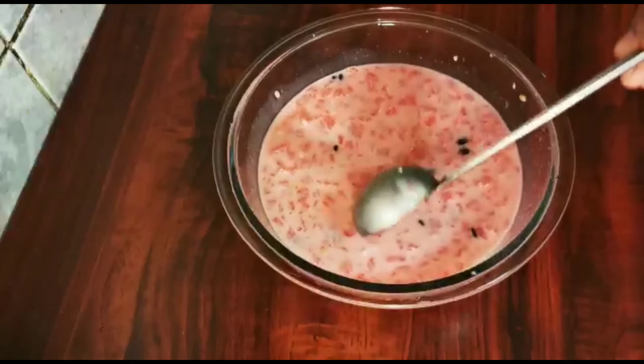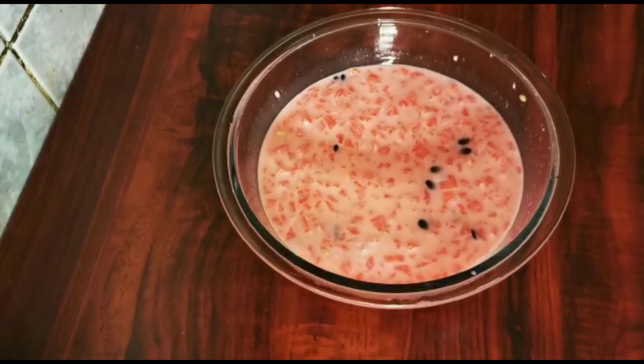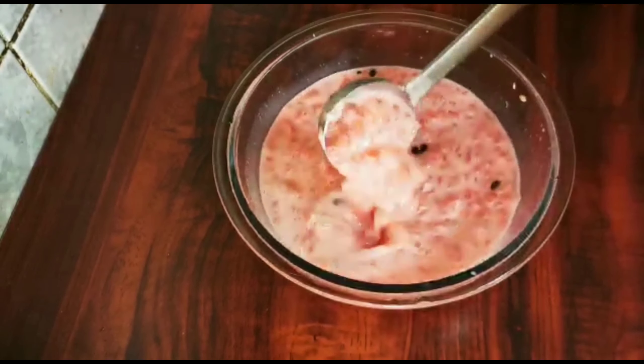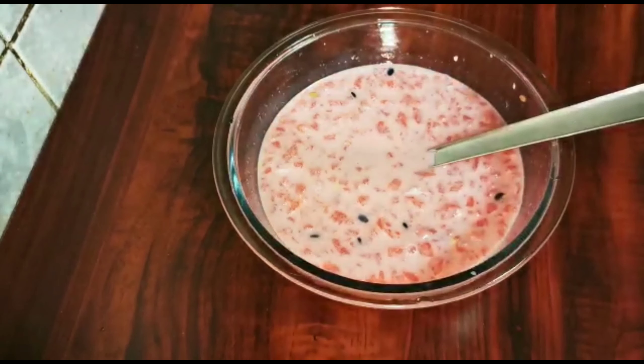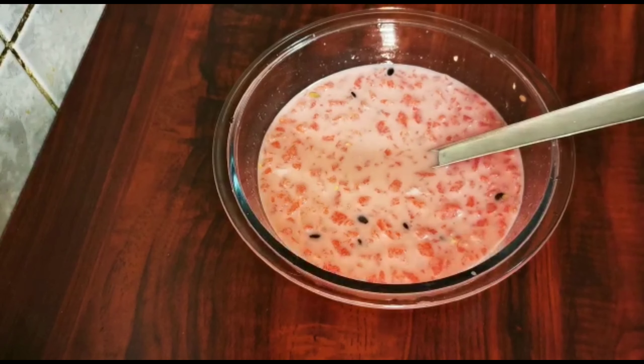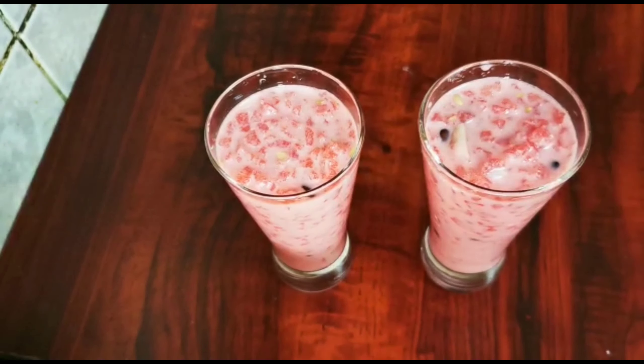Then you can use the drink as easily as you can. You can add a little bit of water as well.